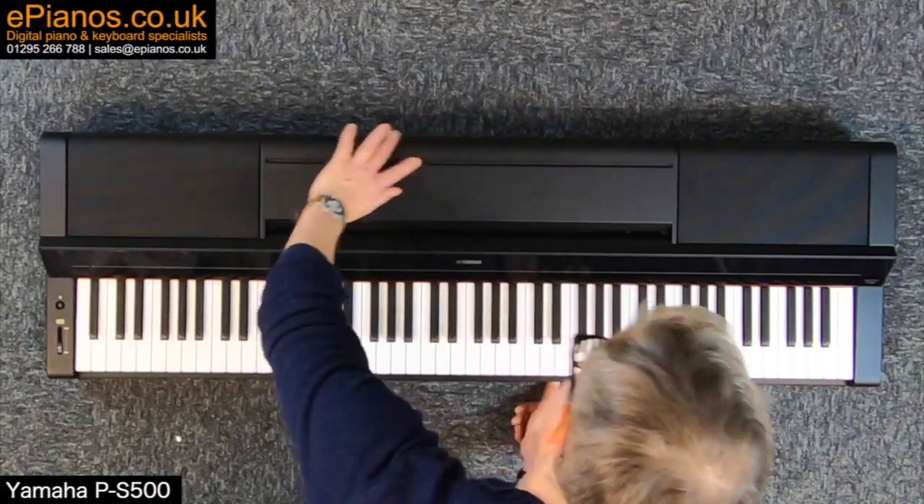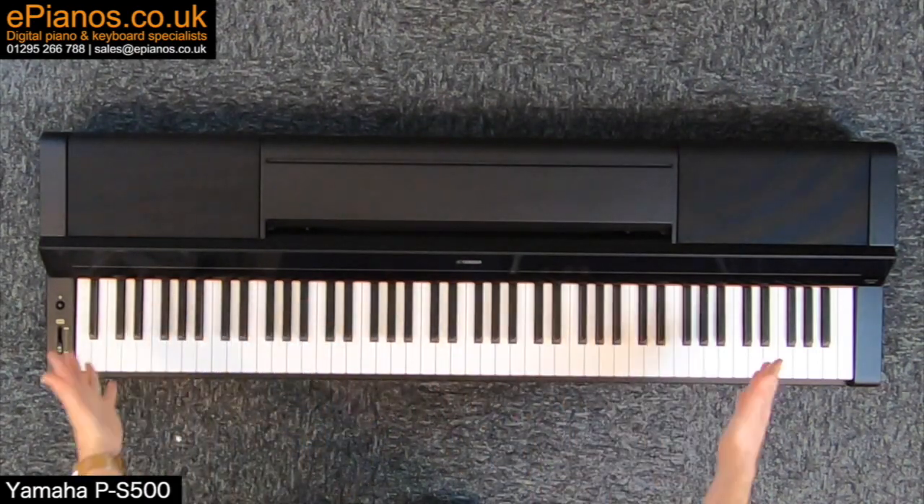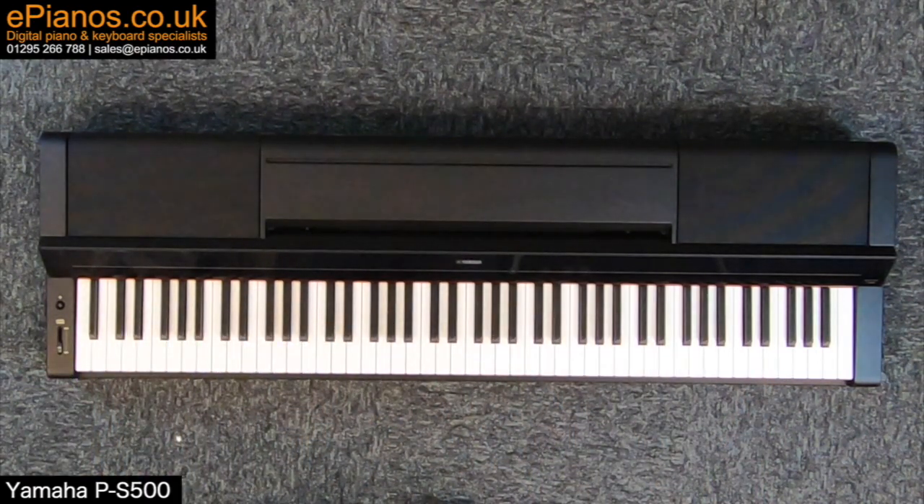That was the unboxing of the Yamaha PS500. Make sure you check out the ePianos website for loads of videos on this product and others at ePianos.co.uk/TV.